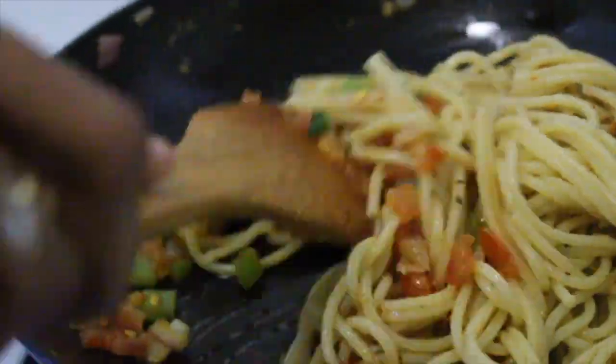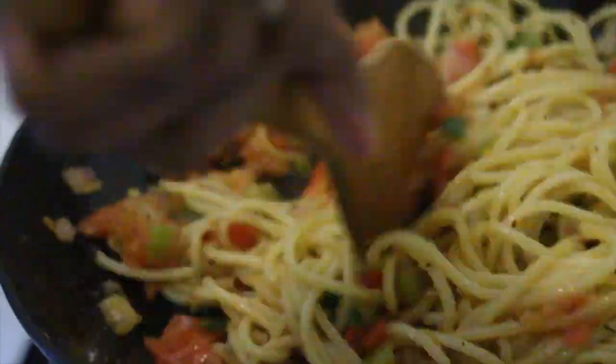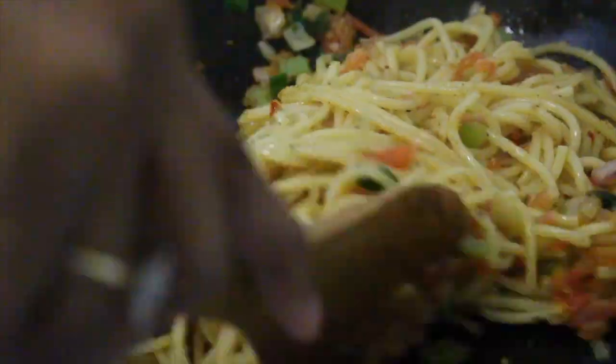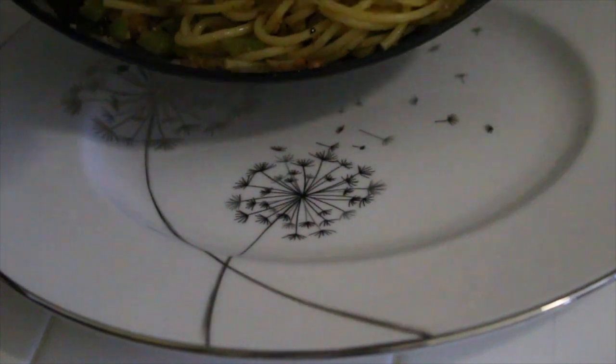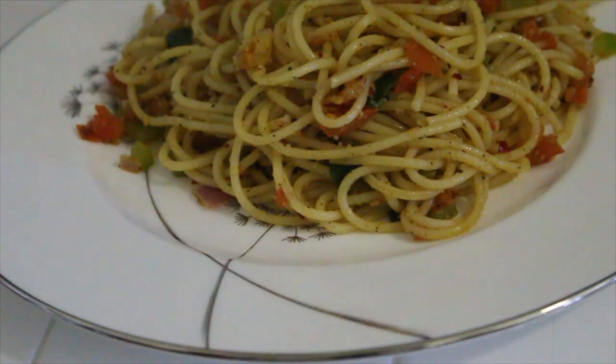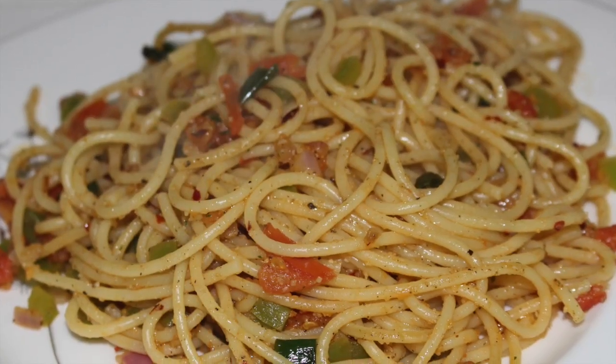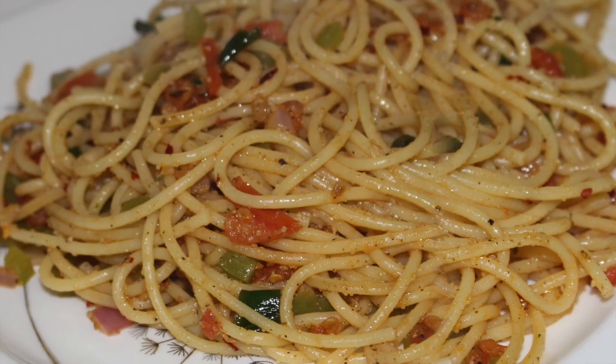Lastly, we're just going to mix it all in. This recipe is so quick, so easy, and so delicious. And that is it — this is just enough for one person. So no more making enough spaghetti to feed a small army when it is just you. I hope you try it and enjoy it. Thank you so much for watching — see you next time!